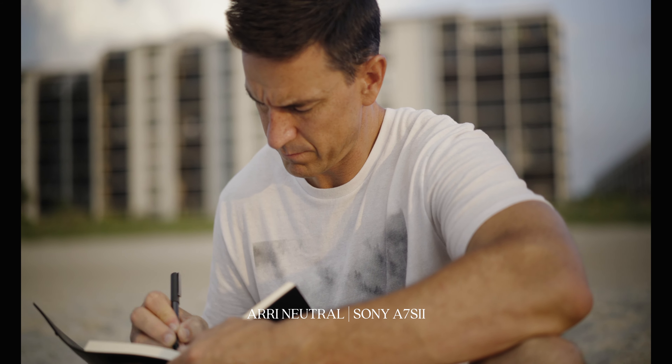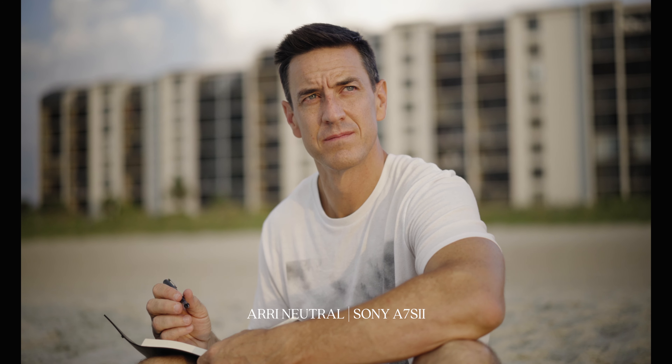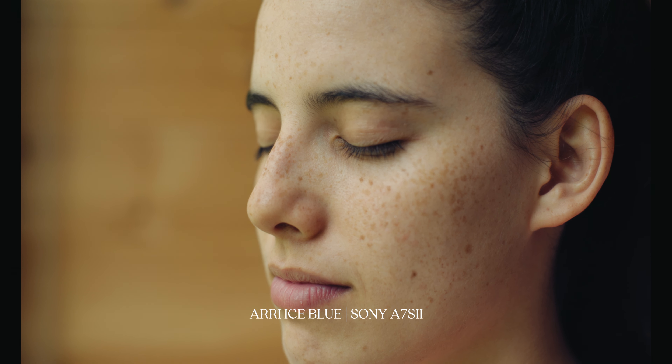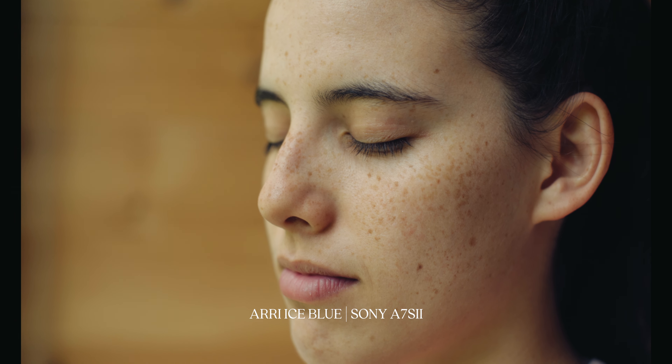On the Aerie LUTs — most of us are not going to be able to afford a setup like an Alexa or the Amira. But with these LUTs, you can really get close to giving your camera that beautiful, soft color and natural look that the Arri cameras have.